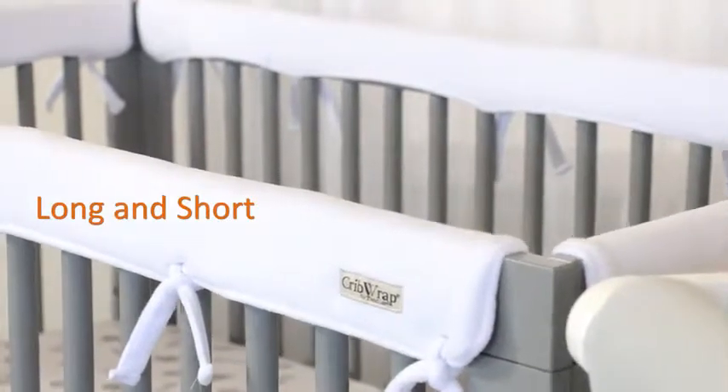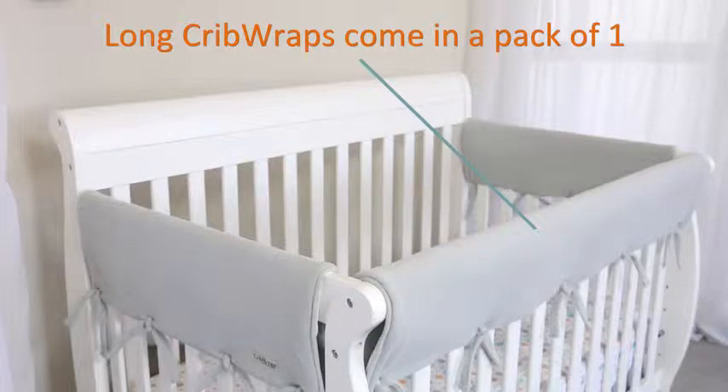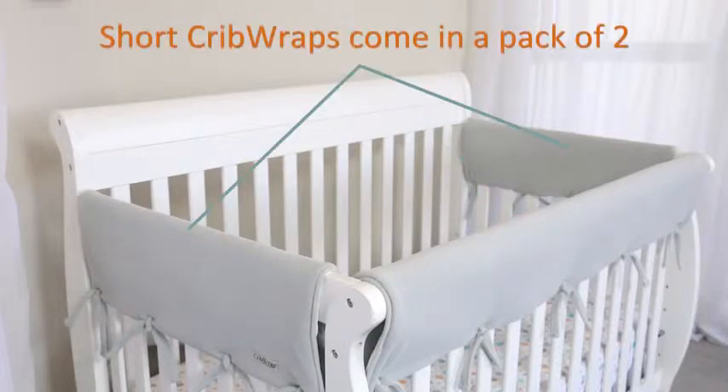For complete coverage, be sure you purchase enough covers. Long crib wraps are sold one unit per package — buy two packages to cover front and back rails. Short crib wraps are sold two units per package — buy one package to cover both side rails.